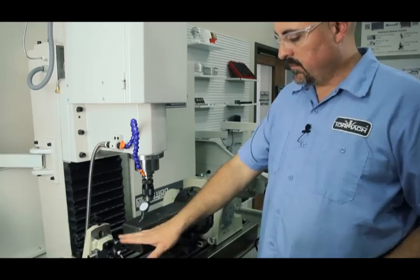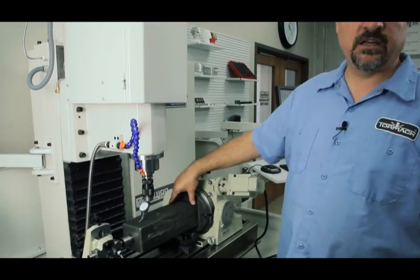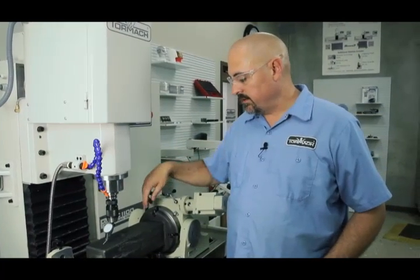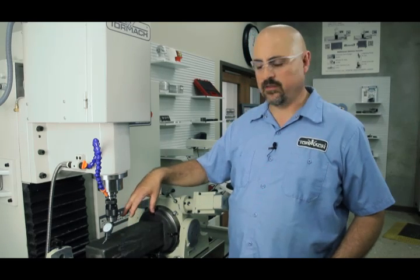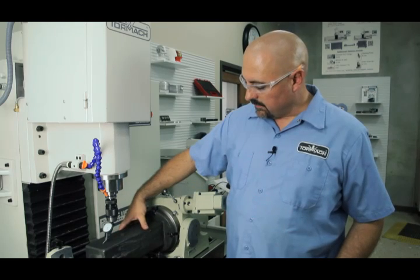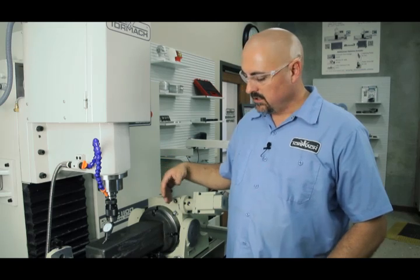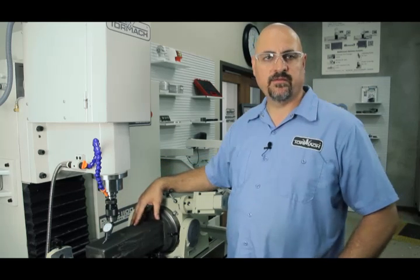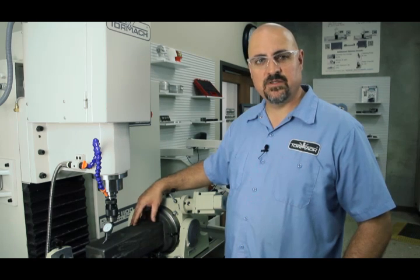After you have it set up so your tailstock's tight and you've got support on here, now you're ready to start machining on your tombstone. You can use your tombstone for whatever you want — you can make it dedicated if you've got a certain part you want to nest on here with fixture holes, or you can do just fixture holes and mount vices to make it a universal thing. After you've got it dialed in, go ahead and machine it up. Then the next time you go to use it, you're just going to pick up off of what you've already machined. That's it — that's how you use the tombstone, how you set it up.